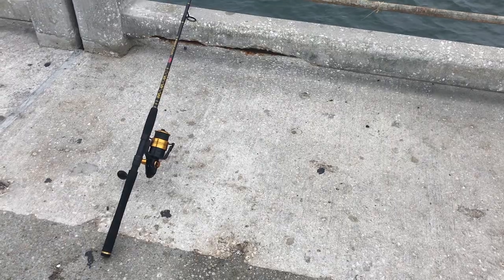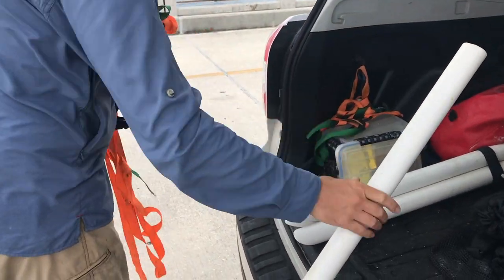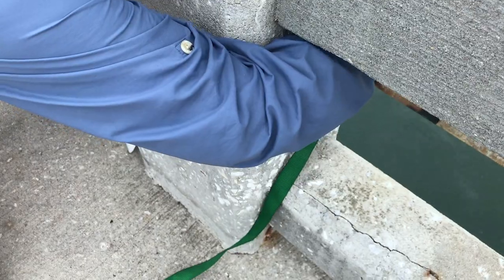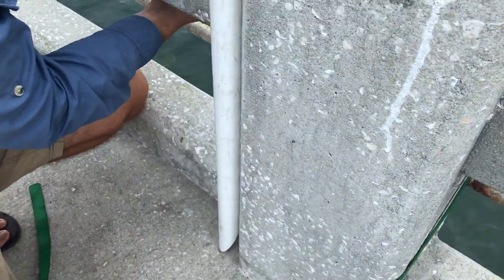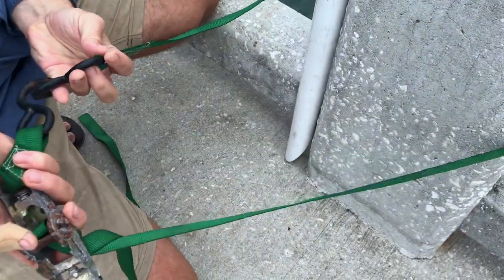First things first, when you get out to the pier, don't forget to bring some sort of rod holder. Rod holders on the piers are an interesting thing because there's nowhere to really stick it. But if you have a sand spike — and if you don't, make sure you see our video where we'll teach you how to build one — grab your sand spike, don't forget smooth edges, and also grab a ratchet strap. What you're going to do is wrap that ratchet strap all the way around that pylon, the little bridge columns, stick that pole right inside and secure it nice and tight.